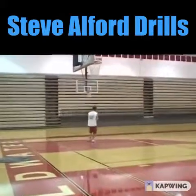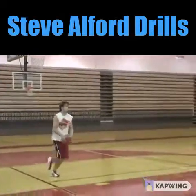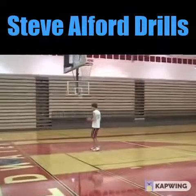Doing a nice job with this — spin, trying to work on your left foot pivot as much as you can. Straight shot, good pivot. This is the straight Alford drill.